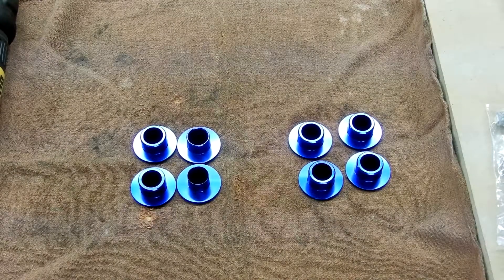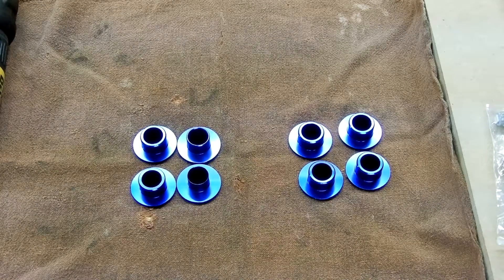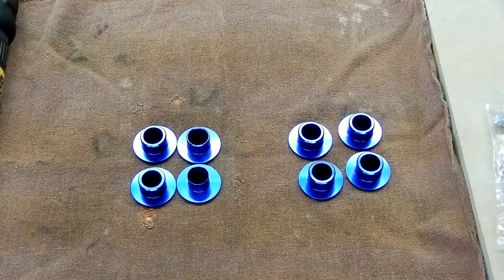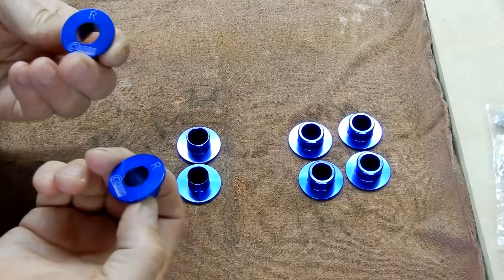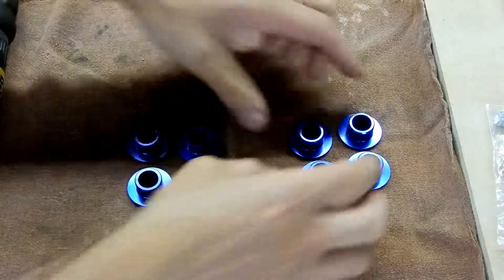Welcome back to the channel. These are subframe collars and they're going to go on the Genesis — yes, this is the Genesis video.